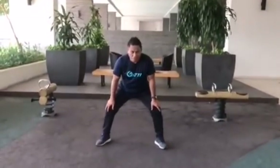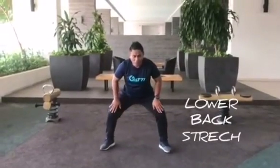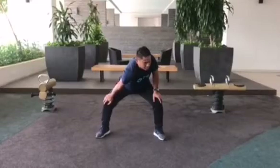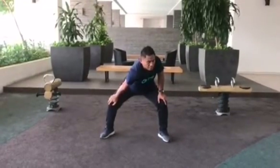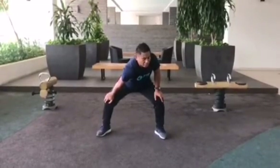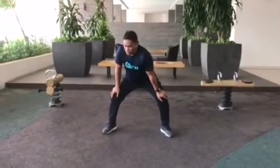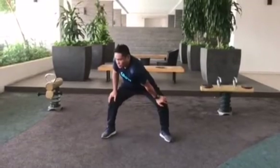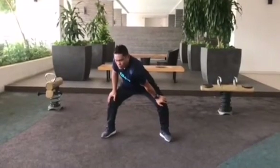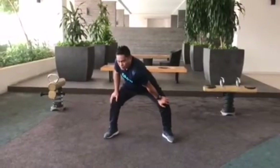The next stretch I will show you is for the back and for the shoulder. Open your legs wider, then bring the shoulders down. Normal breathing — breathe in and out. Hold for 10 to 15 seconds, or 15 to 20 seconds; the longer the better. Breathe in and out, and relax.